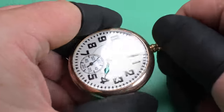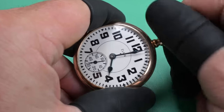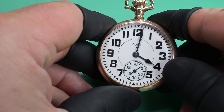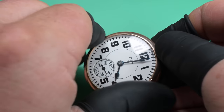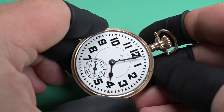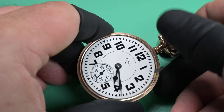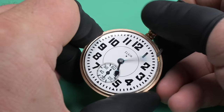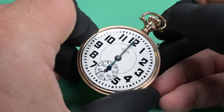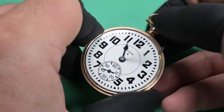I got the pocket watch my mother gave to my stepfather — it had taken a fall and had some damage. I've replaced a balance staff, several broken jewels, and a lot of extensive repair work was done. I've got it repaired and it's ready to return to him. My thought was that I wanted to get my mother a matching watch so they could have a matching pair side by side. She doesn't know about this watch's existence.